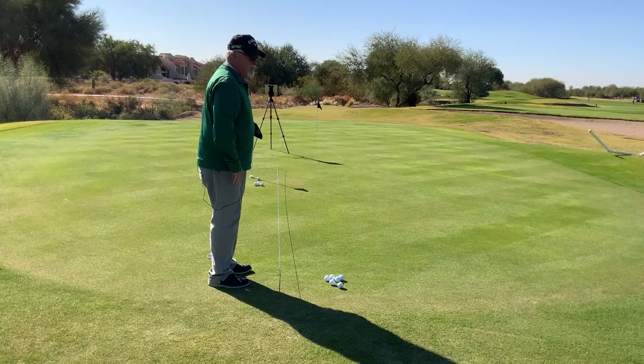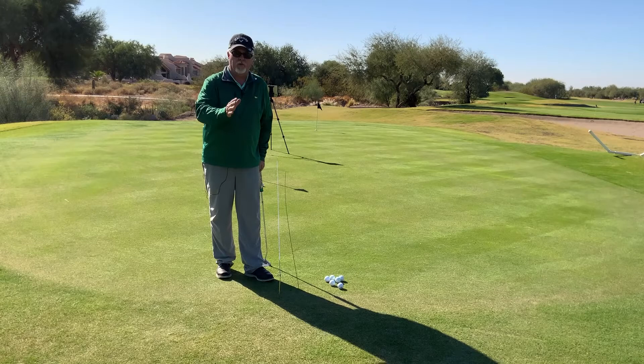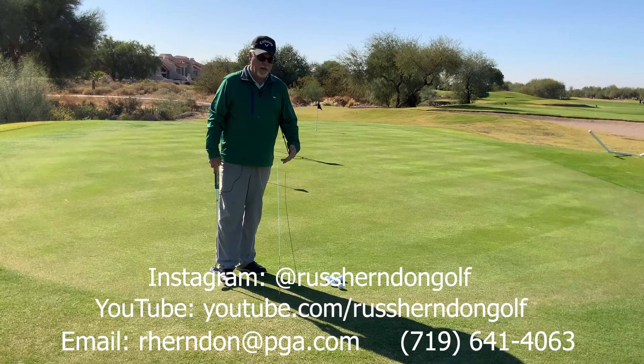Having a training aid like this will really help you make sure that your stroke is online — not going out or in, but actually going back and forth. If you don't have knitting needles and some flexible string, I really recommend it. It's a great tool. They pull up really easy and fit in your golf bag. If you're ever having trouble, pull out your knitting needles and string and go out on the putting green — I guarantee it will help you get a better stroke. Have a great day and we'll talk soon.